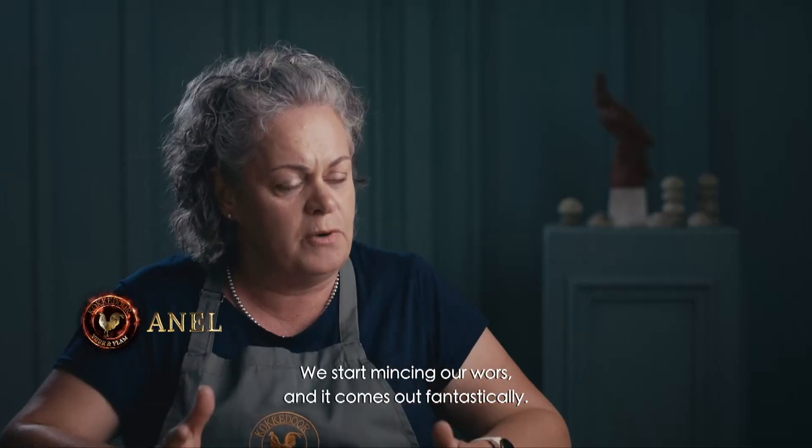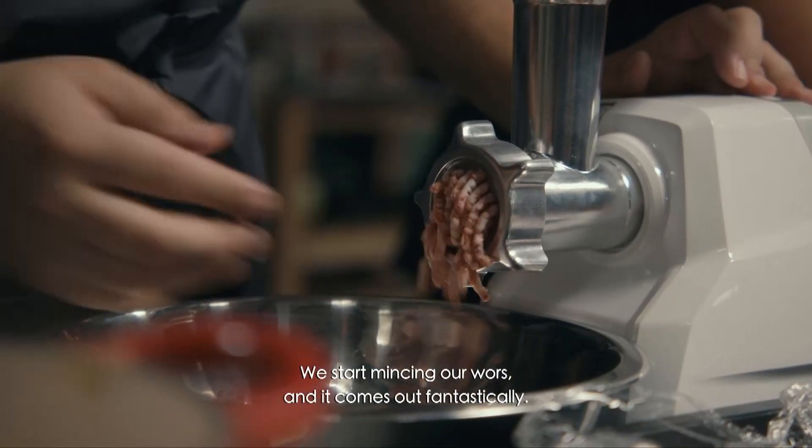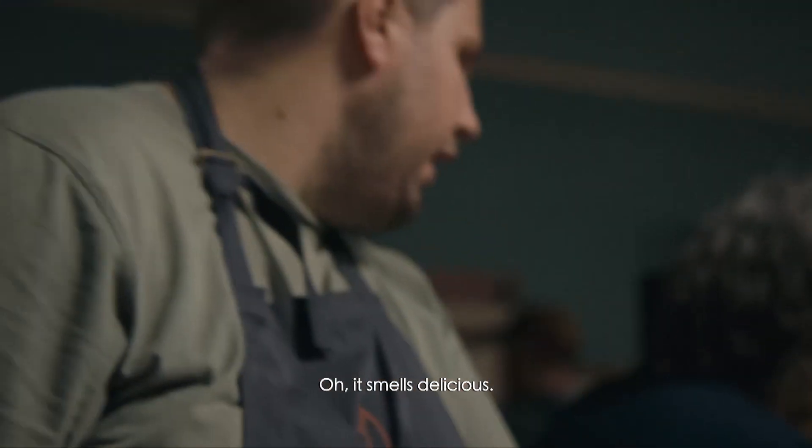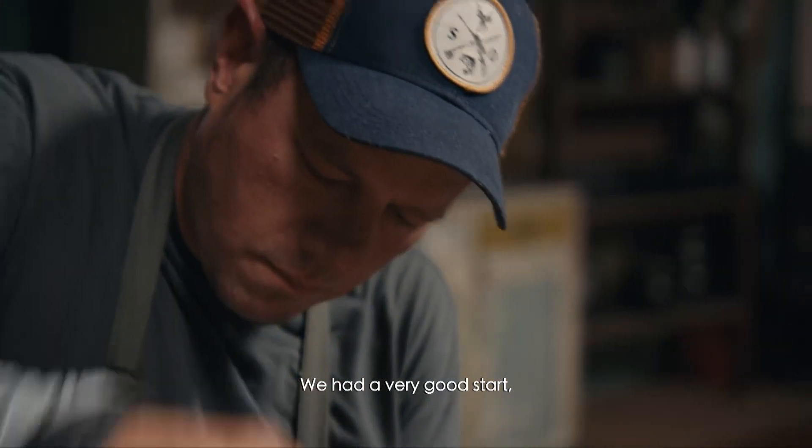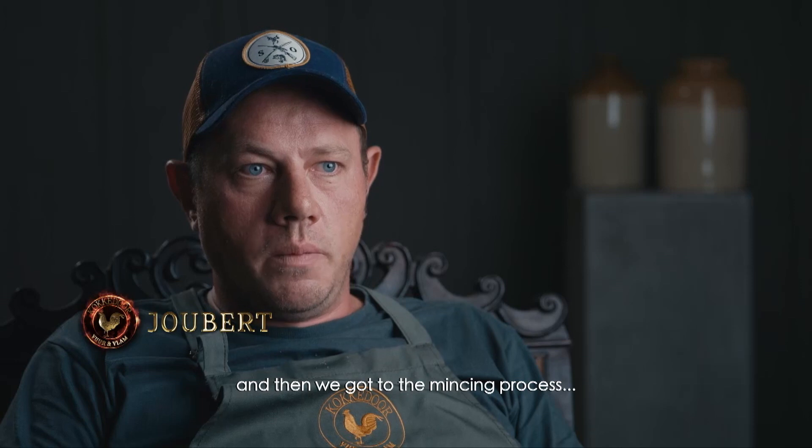We're starting our first meal and it's fantastic. It's nice. We had a very good start when we came to the meal process.